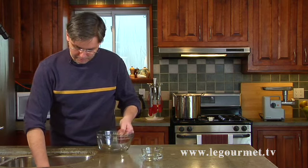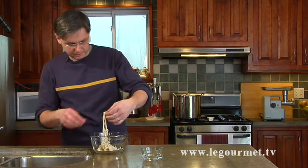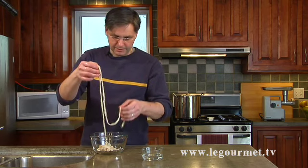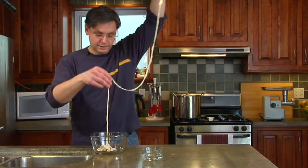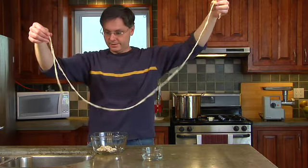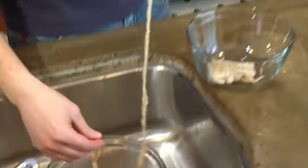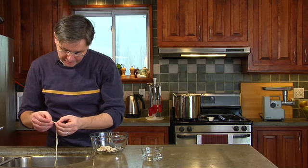Now you want to get one casing out of this mass. I've got four or five casings in here because I'm going to be doing a lot of sausage. You pull one casing out — and that's what it looks like. In this bowl that's still in the sink, you want to open up one end of the casing.